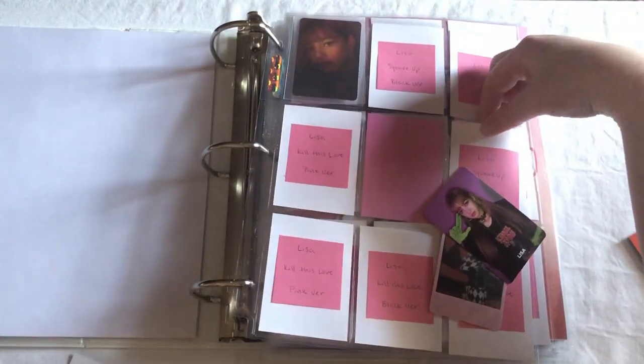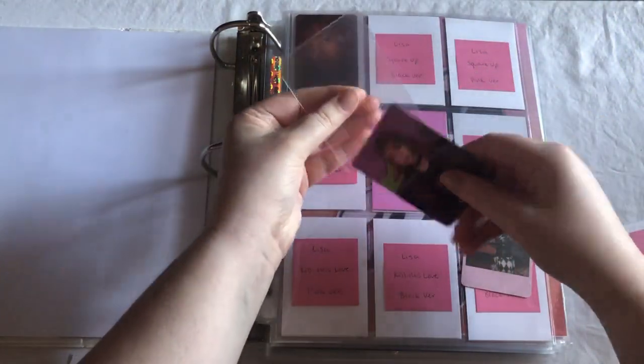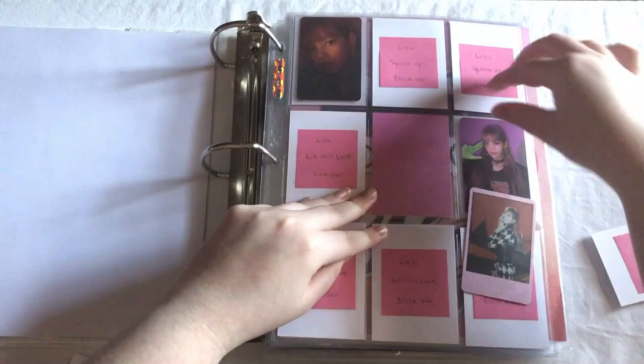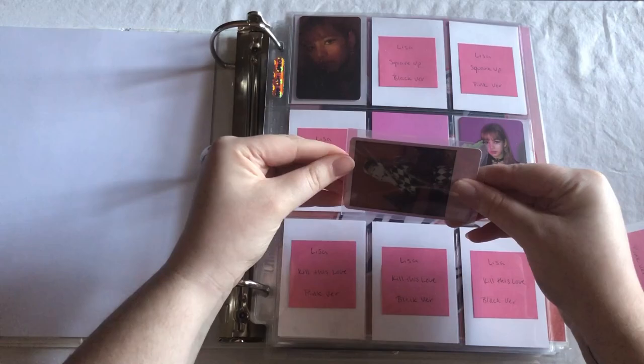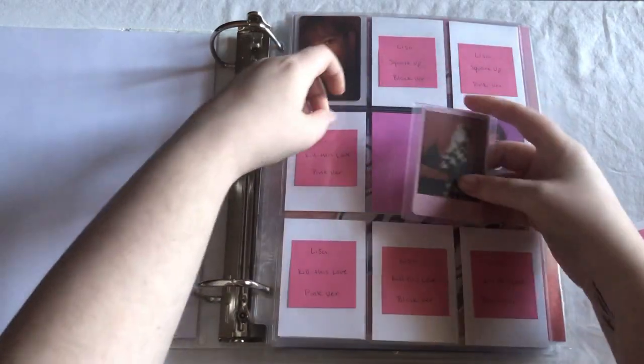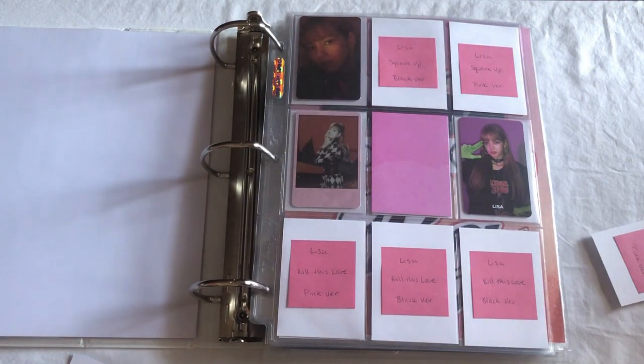I think I'm gonna put this Lisa here. And then we have this Kill This Love card, which is super cute, and I think I'll put her here. I may rearrange once I get the rest of the cards, but for now this is what we're going with. I'll move on.